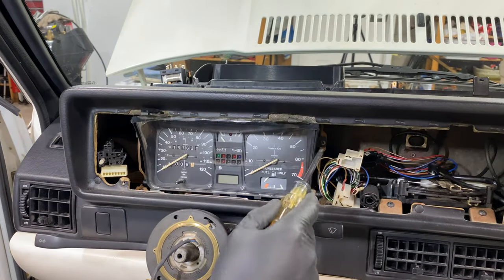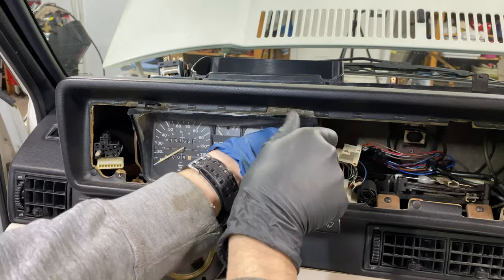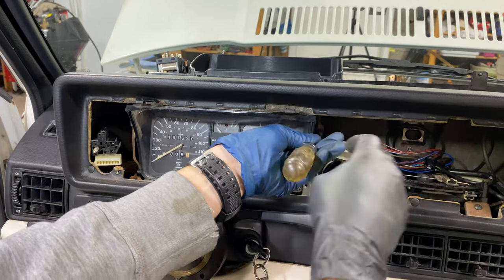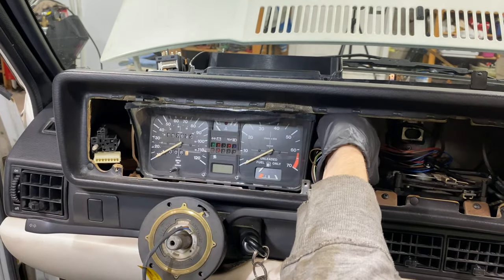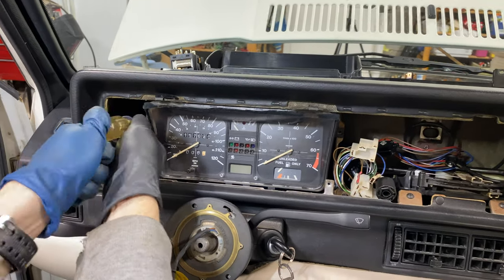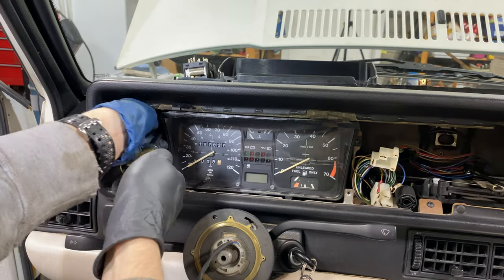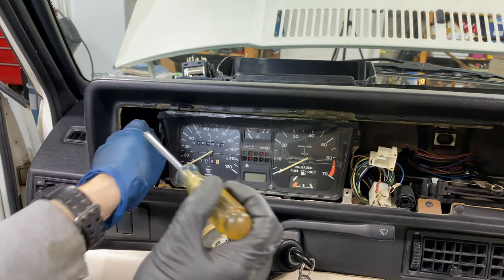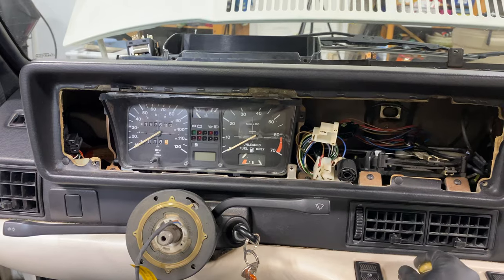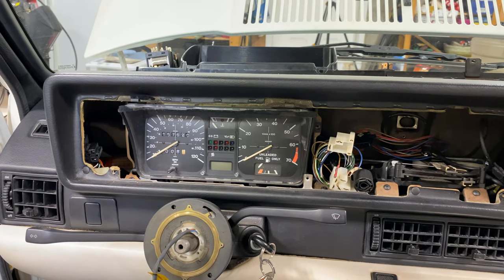Next step, we're going to remove the instrument cluster, which is going to be two screws — one over here, one over here. Make sure not to drop them inside. And now we have to disconnect the speedometer cable at the back of the instrument cluster.